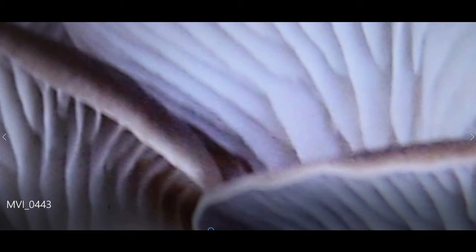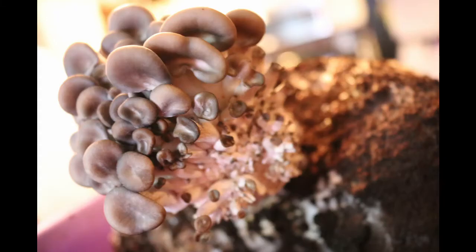We have created these quick ID sheets to help you identify your mushrooms. Here's the oyster mushroom. The oyster mushroom cap can range in size up to 8 inches — it is a larger mushroom. This mushroom can be white, gray, or dark brown.